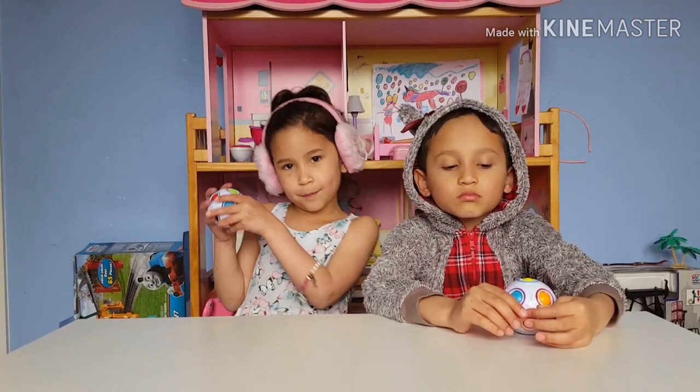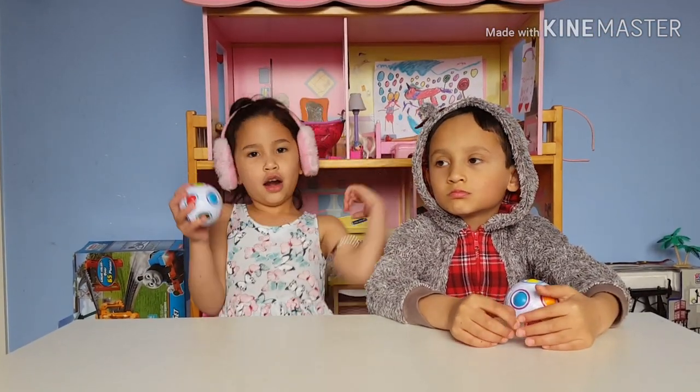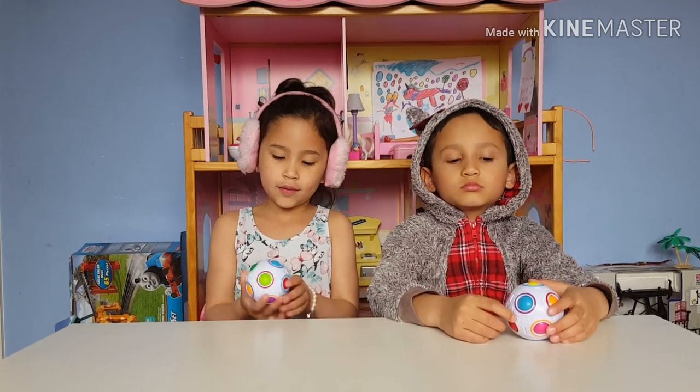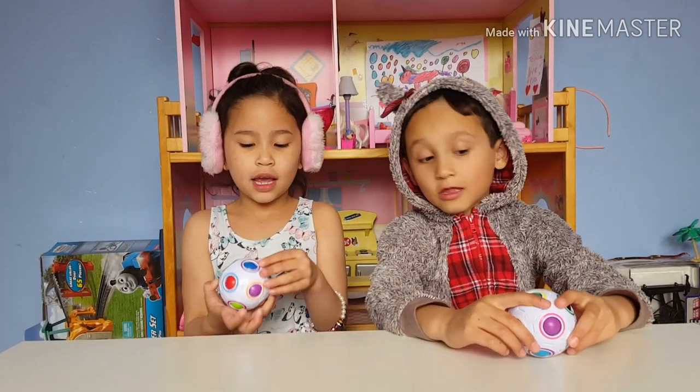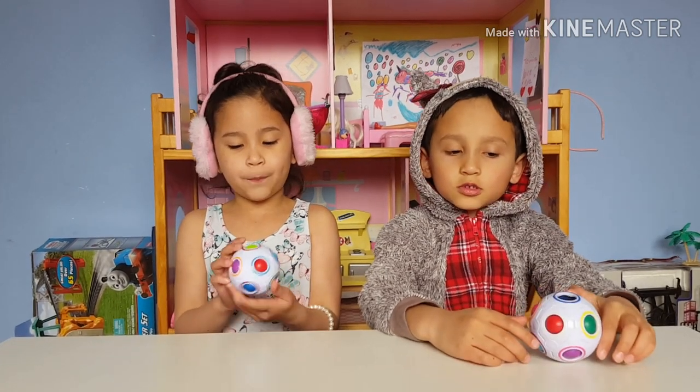Hi guys, welcome back to our channel. So today we are reviewing this fidget ball.